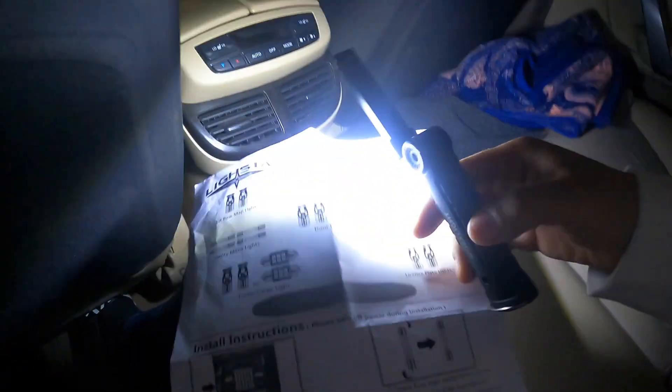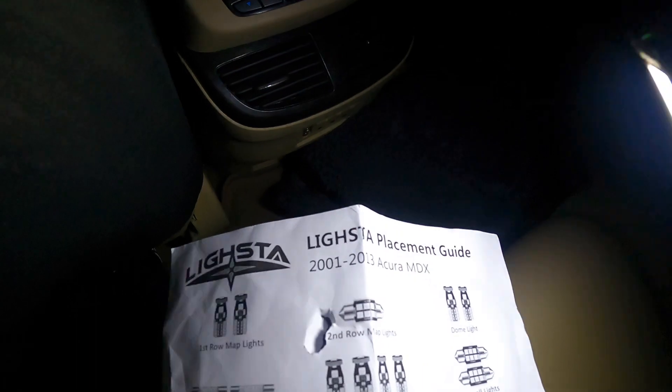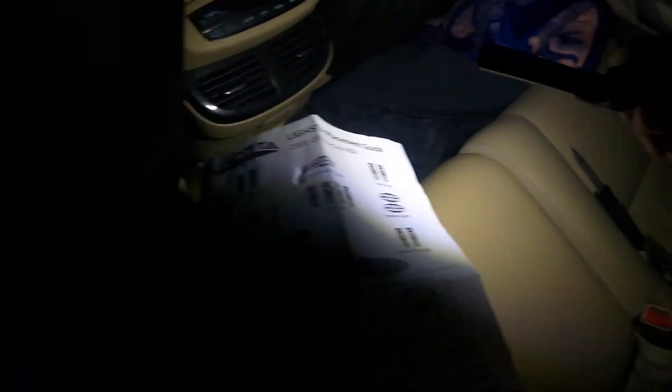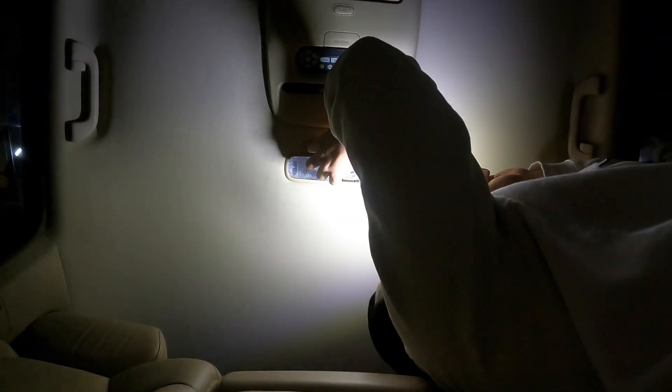Let's go look at our prize possession. Turn this off so we don't get burnt. Second row map lights are going to be the ones with the spikes. First row map lights for that — second row is going to be the spikes. Let me get them out — it's these right here guys. We'll slide right on in.